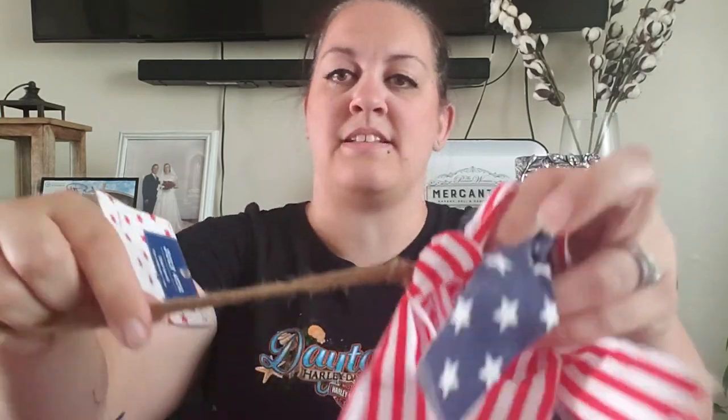I also picked up this garland. I'm probably going to put it on my china cabinet in the dining area. It's basically twine with fabric scraps tied to it — that's literally what it is — but I thought it was cute. It was $11.99 originally priced.